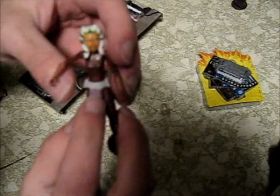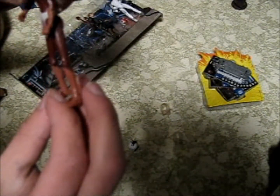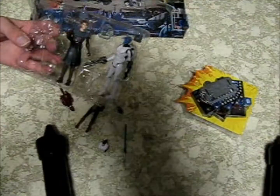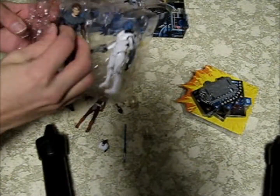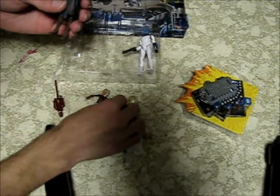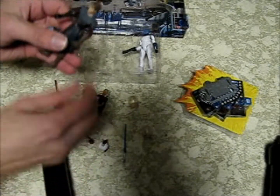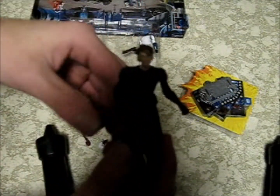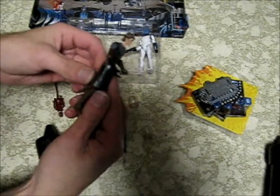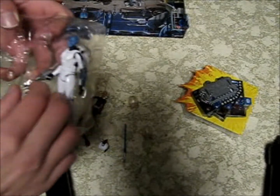It just has a clone trooper belt and fingers. Now I've got this stuff off of him so I can pull them out easily. It comes with a thing for his backpack so it won't have stuff sticking out of the bottom. This one has better paint on him and it looks pretty good.